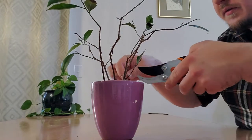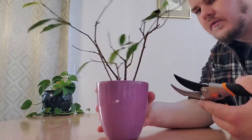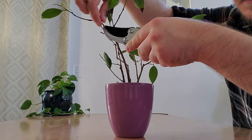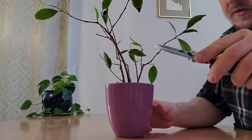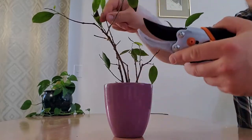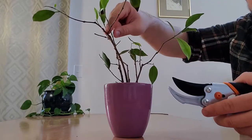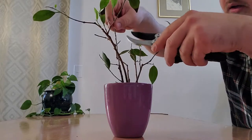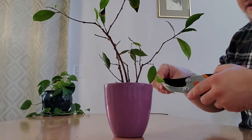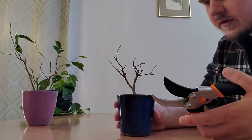If you don't see growth and don't want to remove a branch, you can take it back to a point where you'd like growth to come out and just wait and see what happens. Or you can take the top layer of bark off — just gently scrape it — and you can see whether it's alive or not. This one is alive, but it's crossing and rubbing against another branch, so I'm going to prune it pretty far back to where I can see some buds popping up. Now let's start on this one.